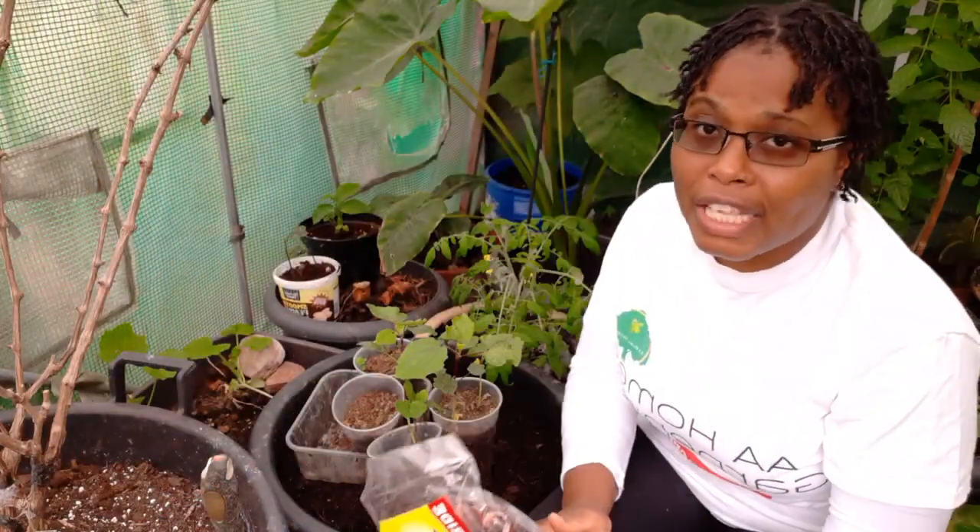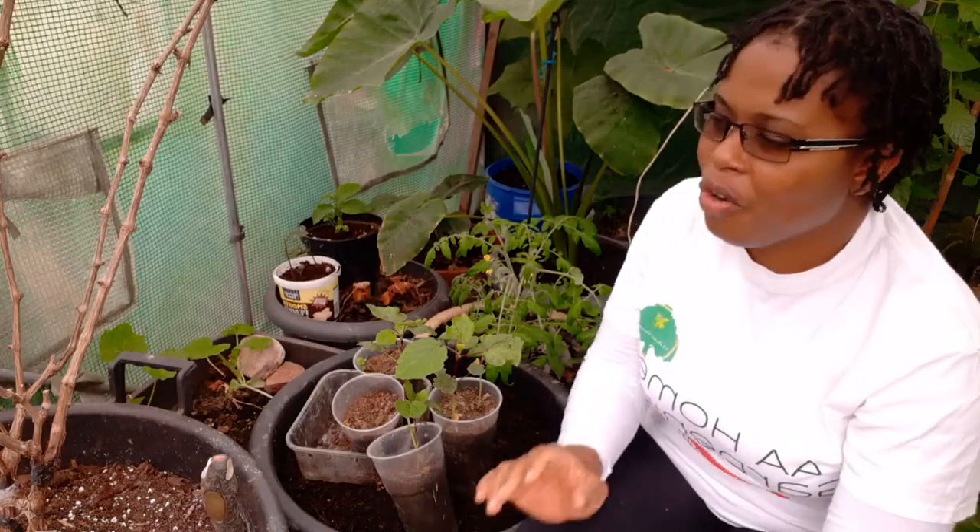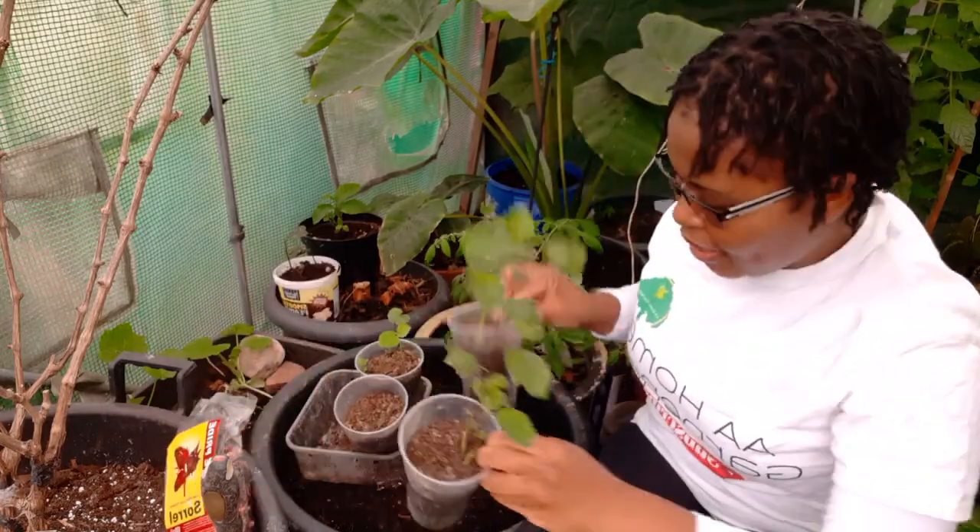You can just have a nice refreshing tea from it — it's so good. Over here they call it rosella or roselle. It's different names — we just call it sorrel.